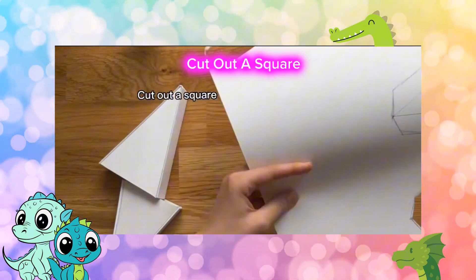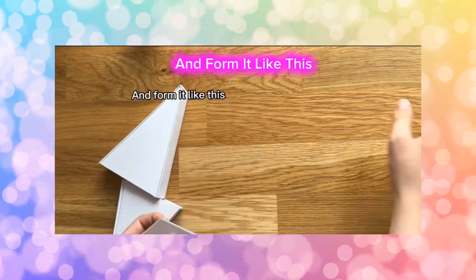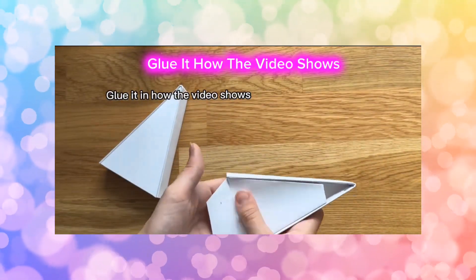Cut out a square and form it like this. Glue it how the video shows.